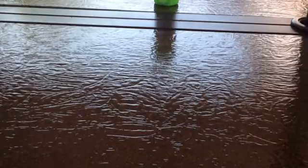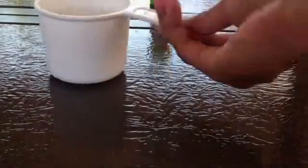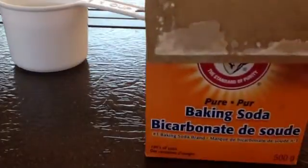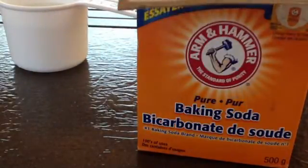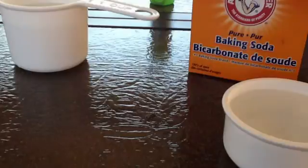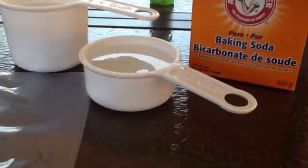So the materials you need to do this are: one cup of water, baking soda — I'm using Arm & Hammer baking soda — one teaspoon, one and a half cups of vinegar. We're using white vinegar, a Ziploc bag, and a tissue.